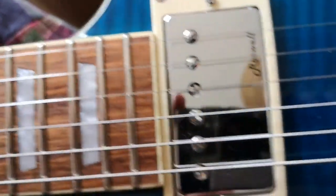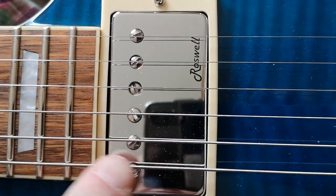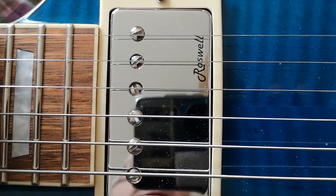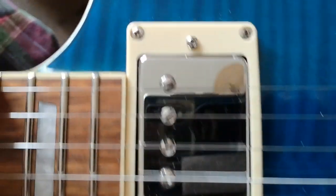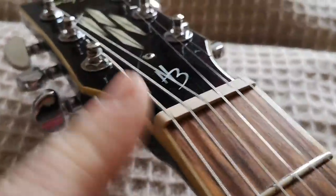When you get down here, you can see the bias is heavily in favour of the low E, which really we want it — at least — centred, or perhaps a little more bias in favour of the high E. We can actually do that because I'm going to be replacing this with an adjustable nut.